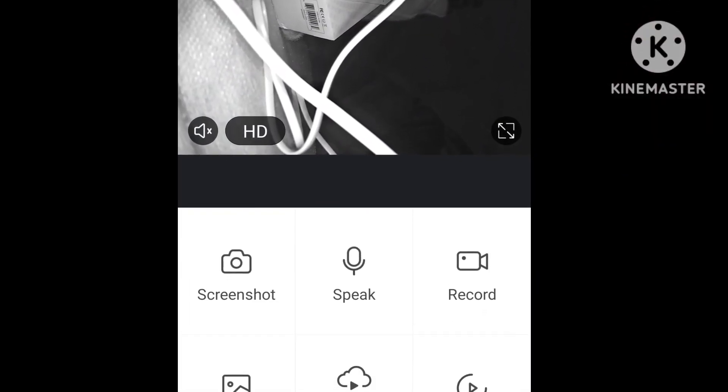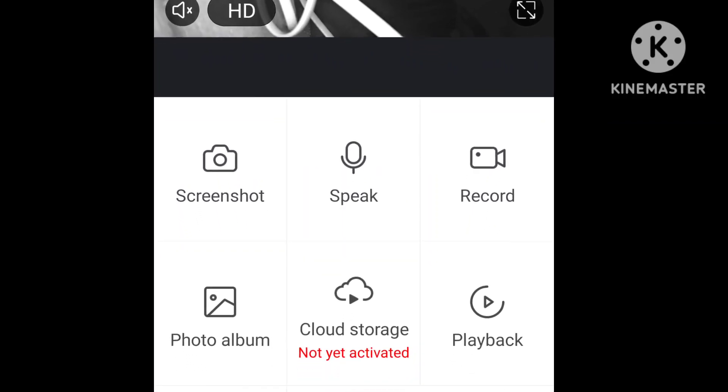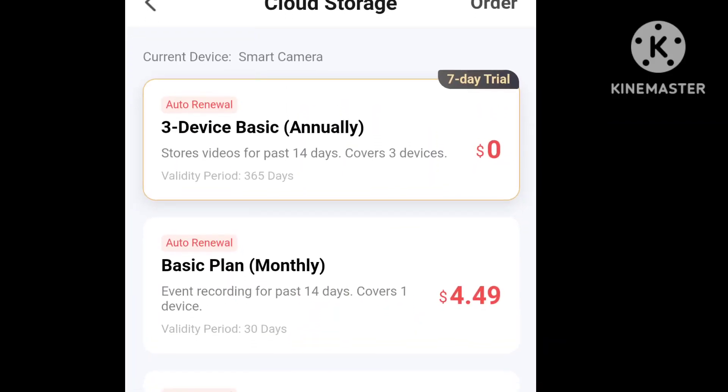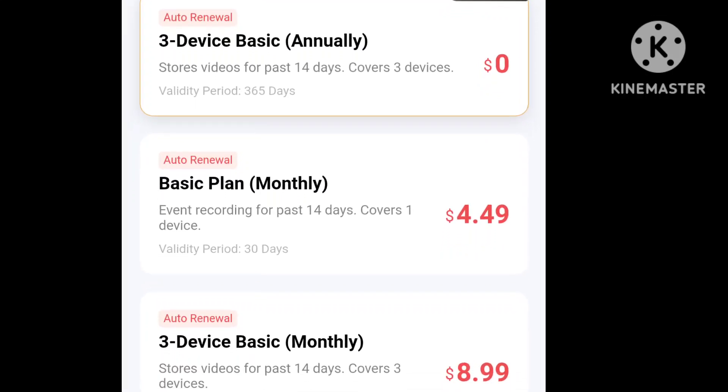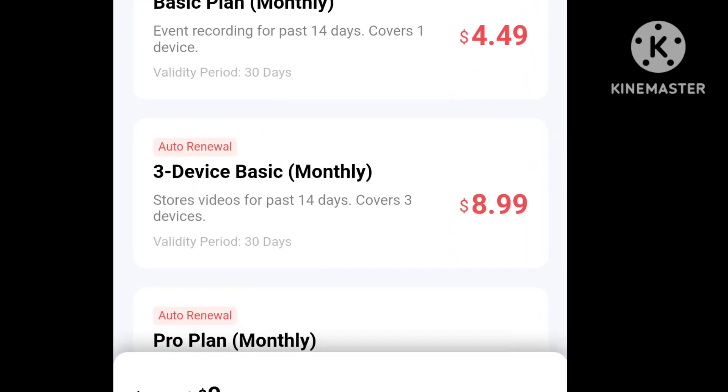The app itself has nice features, and the subscription is pretty cheap — it's like four dollars and something a month for the cloud storage.